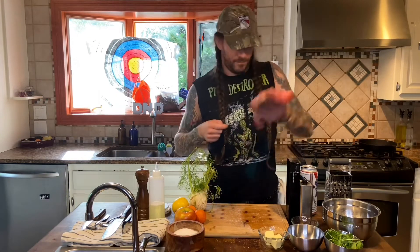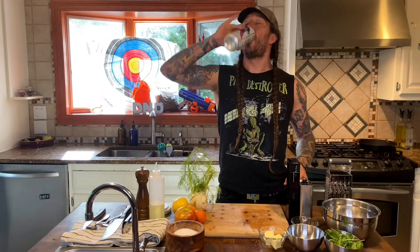But next, we've got to make some dressing. But first — beer time! I think it's impossible to make a dressing without any beer in your body. Nice! Let's go!